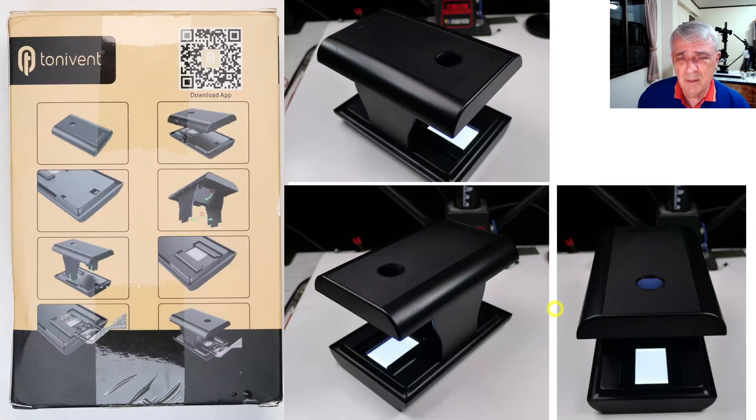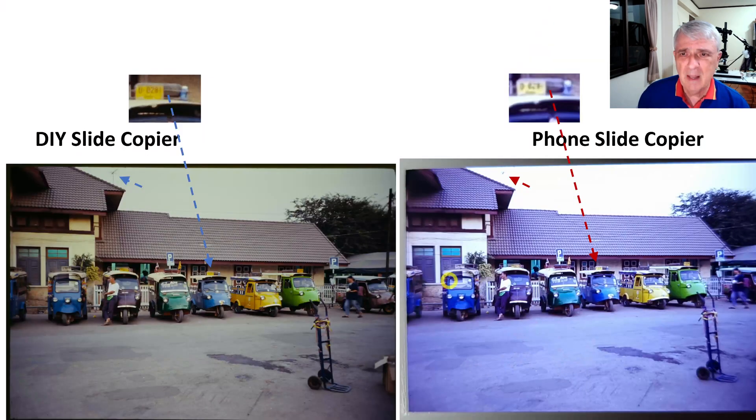That's it. This is a $30 slide copier. My opinion is: if you're going to produce something like a scrapbook or you need a picture for the internet and it's not too big, this is probably tolerable. If you're going for archive quality or trying to get the maximum picture for family use or something, I would go with the DIY slide copier — the one with the wood base and the camera.